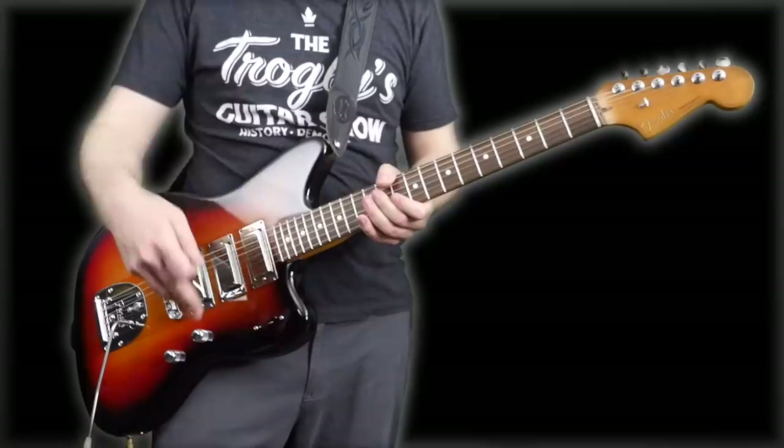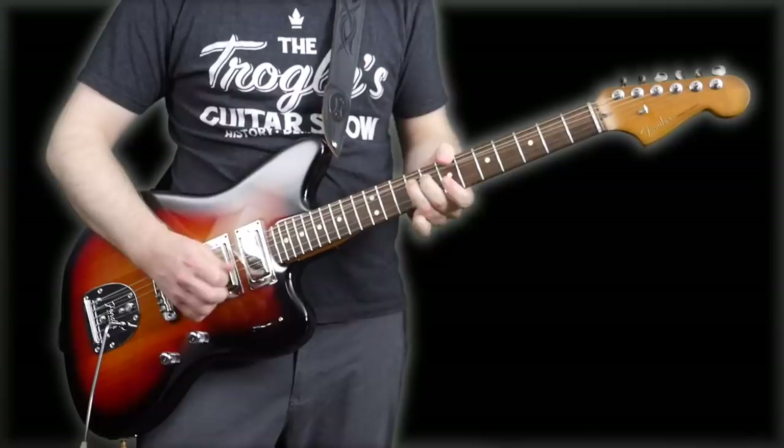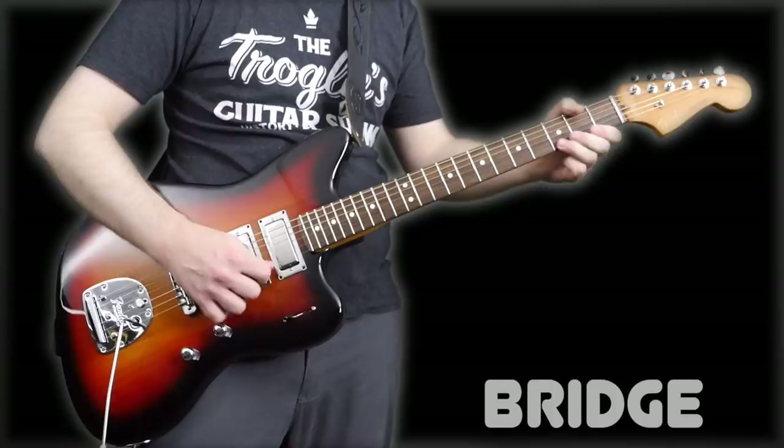Wow, this sounds really good clean. So let's run through the positions one more time — neck pickup first. I like how full that bridge sounds. The neck is nice and full too. Creamy, whereas the bridge has a bit more brightness and attack to it. Almost Telecaster-like.